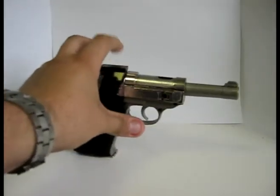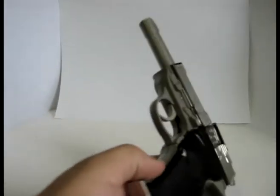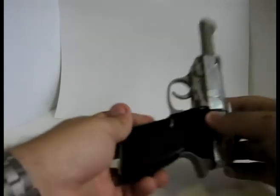Hey everyone, this is Malwave and I'm here with another Transformers video review. Today it will be the turn of Generation 1 Megatron. Megatron himself is a Walther P38 handgun.